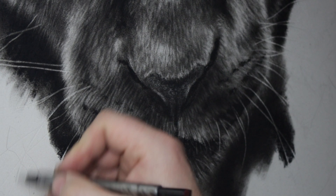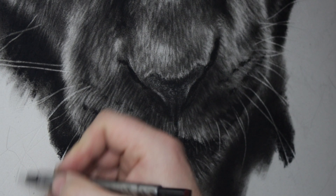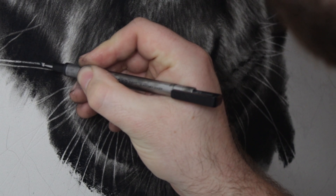The only part of the drawing that I indent is the whiskers. Then I use an eraser to clean them up and a charcoal pencil to fill in any gaps.